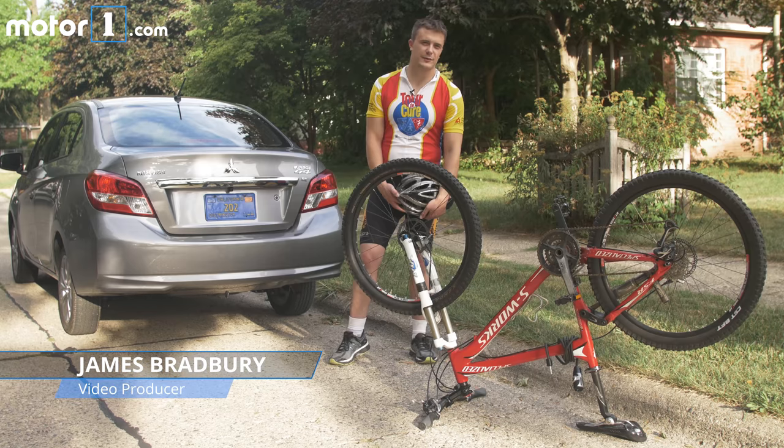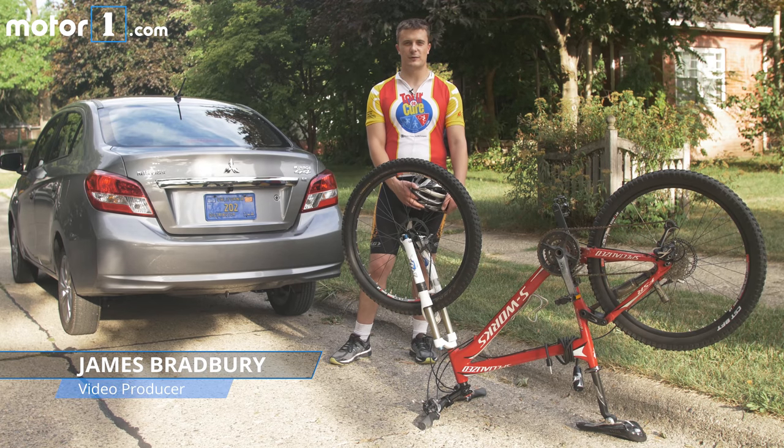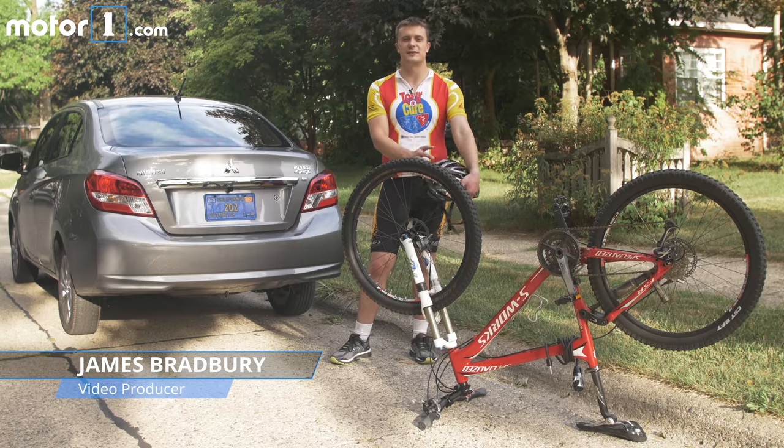Hi there, welcome to the first installment of our mini-series, Will It Bike? This week we've got a Mitsubishi Mirage G4 and we're going to find out how easy it is to fit this inside of it.